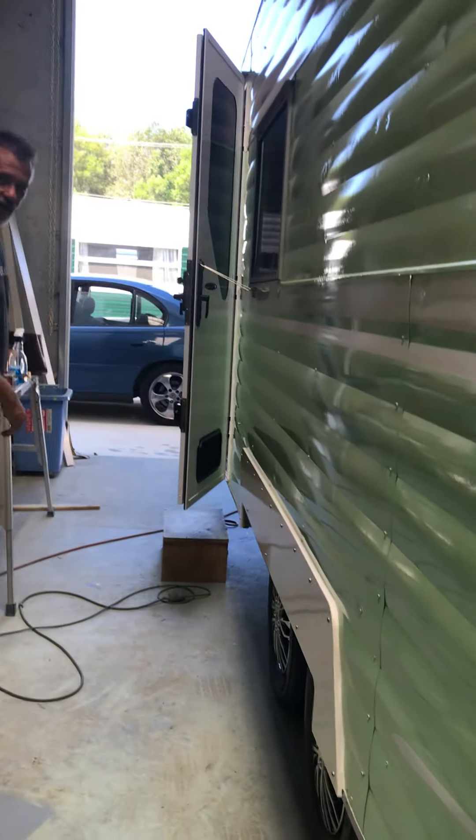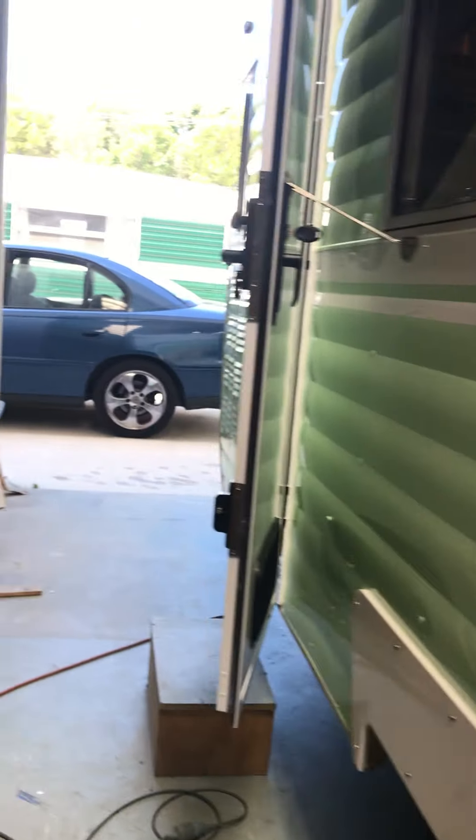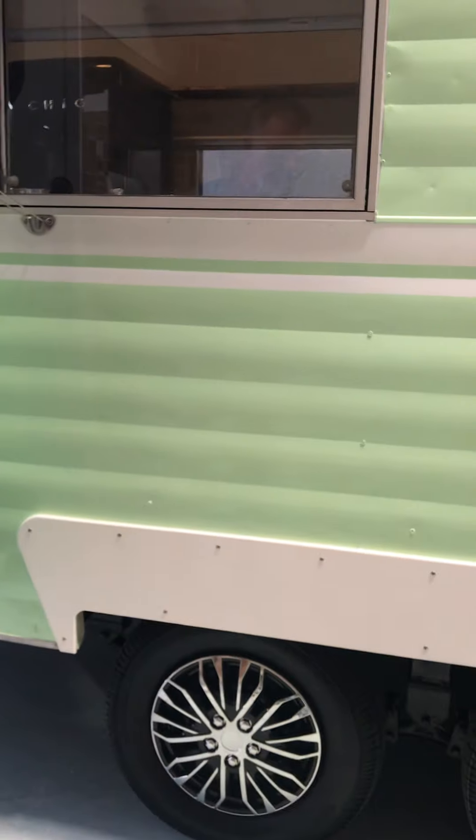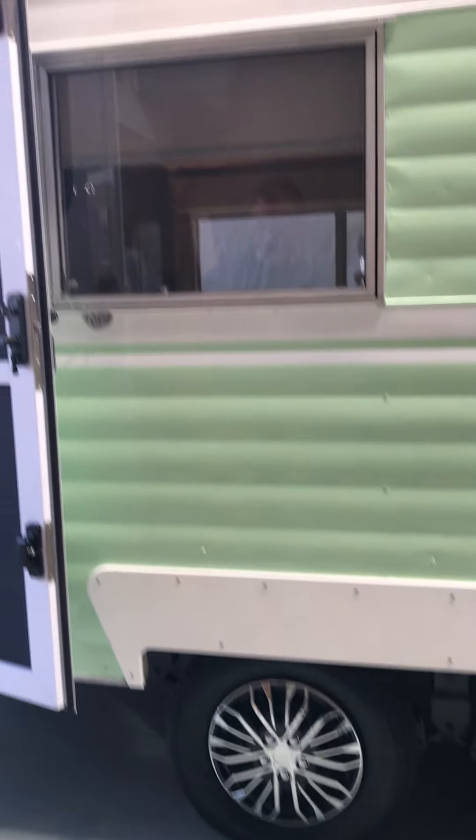Callum, our head guy in the factory, has custom made these lovely spats. All brand new wheels and tyres, with some really nice hubcaps put on them.